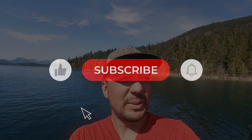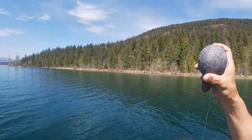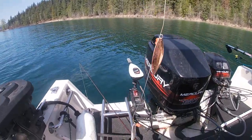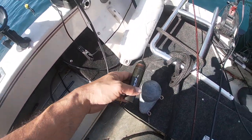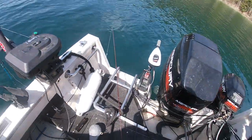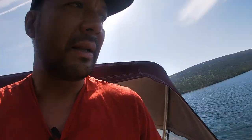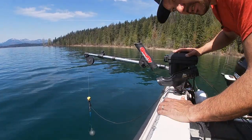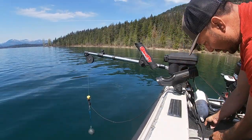All right guys, welcome back — we're finally at the lake, what a beautiful day. I'm on White Lake BC, primarily a fly fishing lake. To test the LiveScope system, I'm going to put on a cannonball with a gang troll, then put on an Apex. We've got an underwater camera so that if we see fish on the LiveScope, we can verify there's actually a fish there.